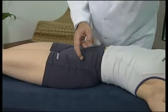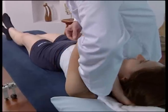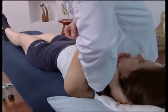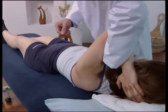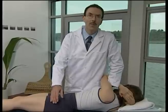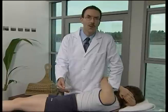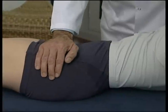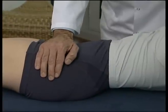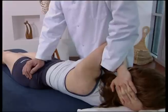We now insert the cephalad arm so that the dorsum is resting on the sternum. Introduce rotation through your cephalad arm, pivoting the shoulder and the patient's upper torso towards you. Place the caudad hand over the anterior superior iliac spine on the opposite side.